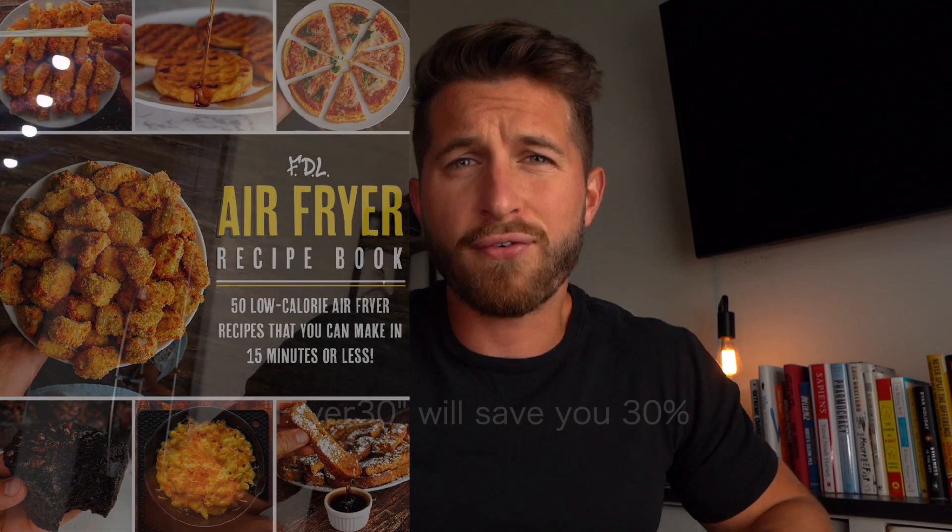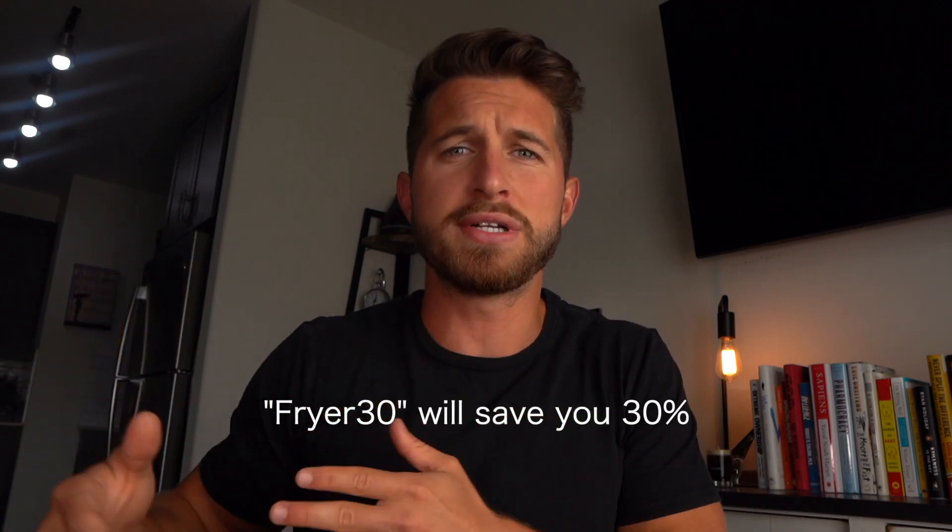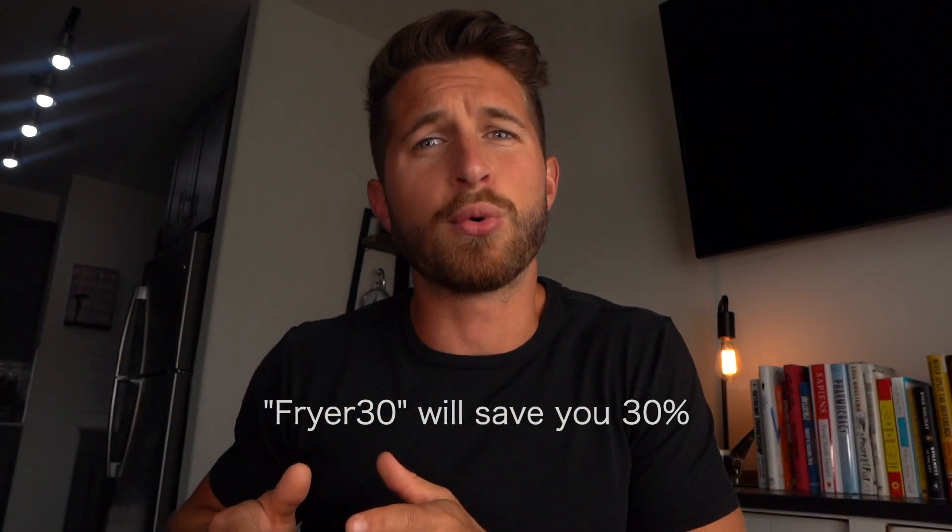Don't forget to enter the giveaway. Let me know in the comments below: what is your favorite oatmeal of all time? What's the base, what are the toppings — tell me a story. I'm going to pick three of you guys to win a copy of the brand new air fryer recipe book launching next month. I'll have the pre-sale linked as the first link in the description below — 30% off, use the code FRIER30. The most discounted this book will ever be.